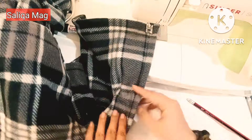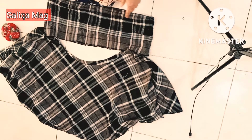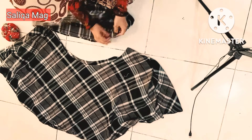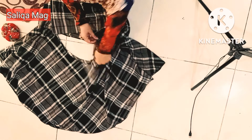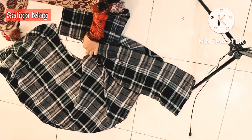As you usually notice on a collar there is a top stitch. Now it's time to attach this collar with our poncho. First attach side with side and pin up properly.